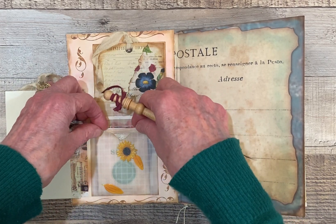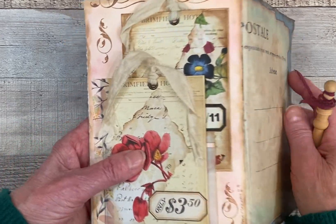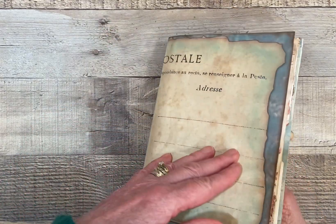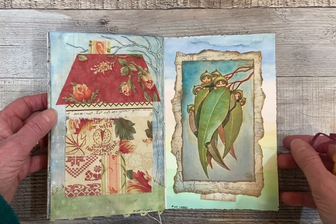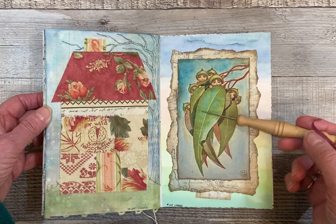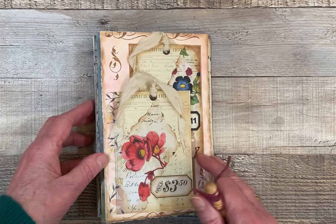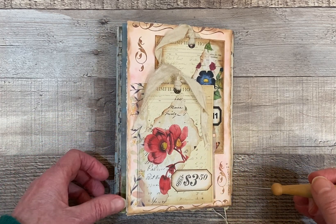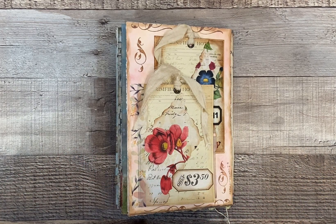That is the very last page in this signature. I have the first signature and this one all sewn together. And these are my little gumnut babies, which I absolutely love. And the page before the last page — so that is my rendering for translucent. Thank you very much for joining me today, and I'm looking forward to seeing you in the next video. Bye for now.